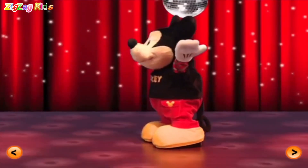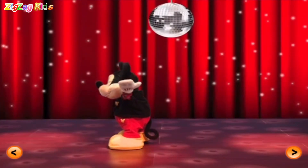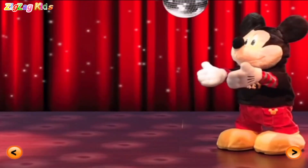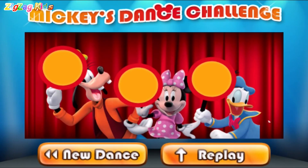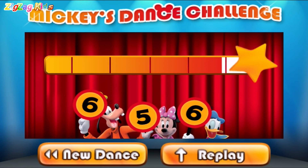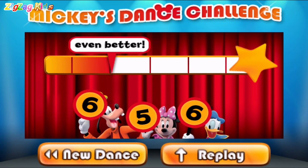Ha-ha. Yeah. Mickey's backing this mouse tail up. Oh yeah. Let's see what our judges think. Six. Five. Six. Great. Even better. Keep dancing.